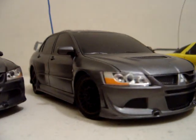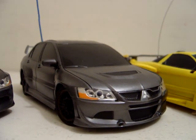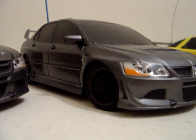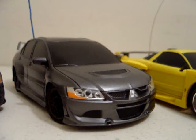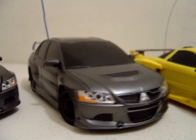This XMod is a mint condition XMod Mitsubishi Evo body with custom blacked-out multi-spoke chrome wheels — well, they used to be chrome, now they're black — with all-wheel drive, custom front suspension, and a red motor. The first one had a yellow stage 2; this one has a red stage 2.